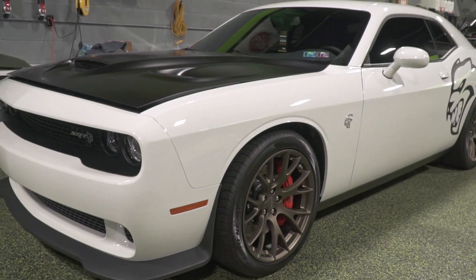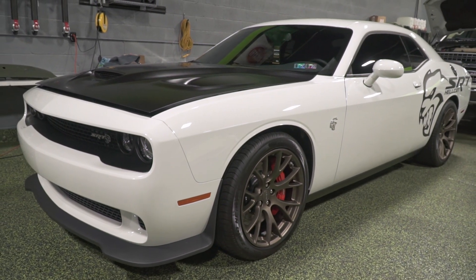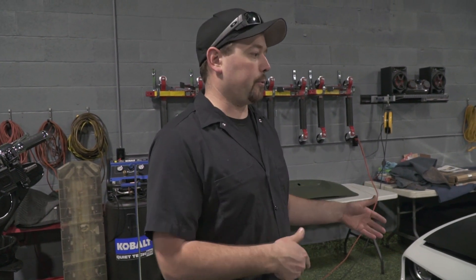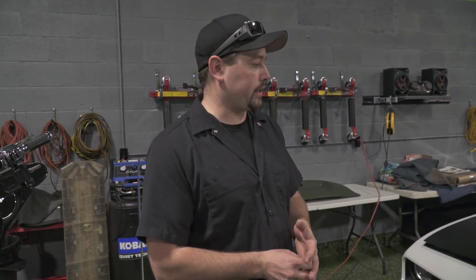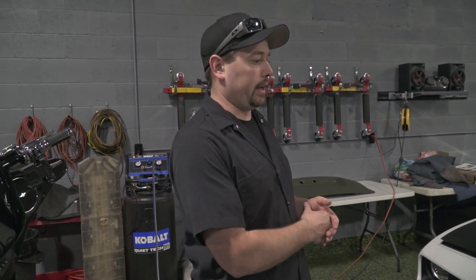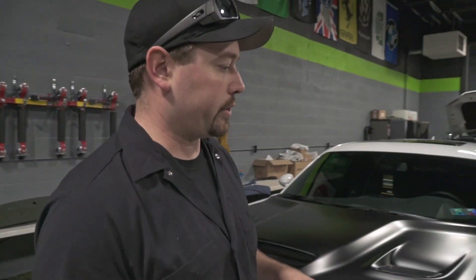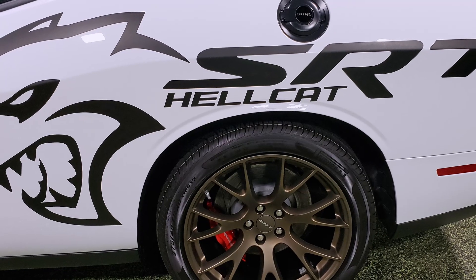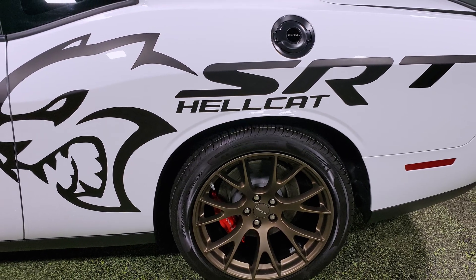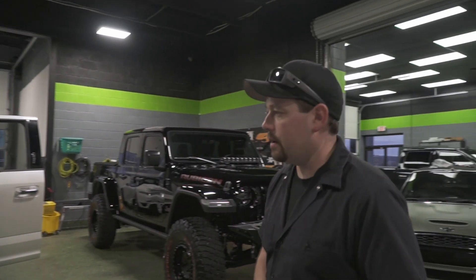We've got a Hellcat Challenger here. We did quite a few things on this car. Right now it's sitting after the 9H layer of ceramic coat has been applied, waiting for the top coat, and then it will be ready to go home. We tinted the windows, wrapped the hood in 3M 2080 satin black, and also installed some customer-supplied graphics on the side of the car — a big Hellcat head and SRT Hellcat logo behind it.